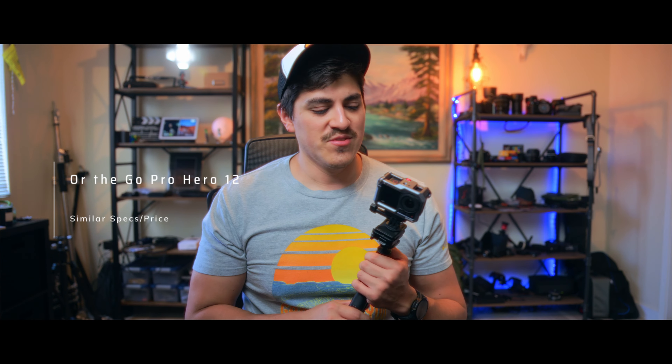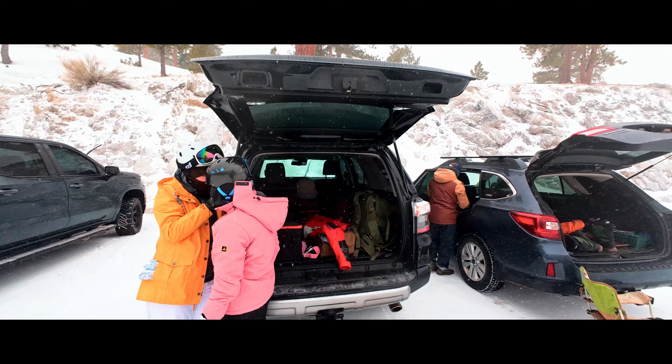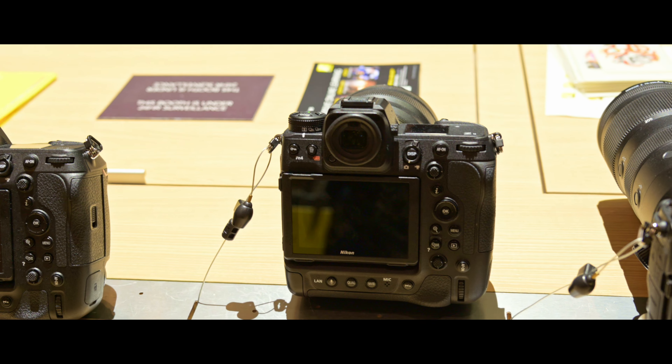The DJI Osmo Action 4 is by far my top action camera, I guess you could say. I was debating if I was going to try to get this camera or the GoPro camera, and GoPros had their issues. But after having used this camera for a lot of live action shots and interesting action camera purposes, I can honestly say I love this camera. I really like the features that make this particular camera very helpful. So let's talk about it.